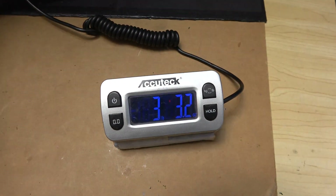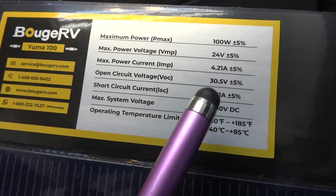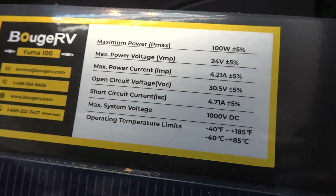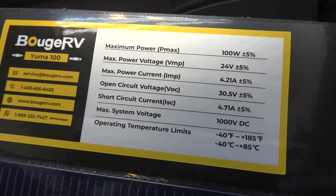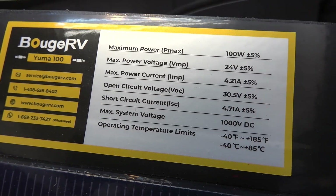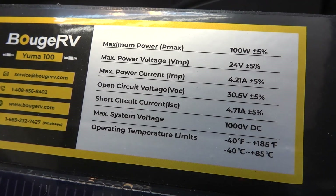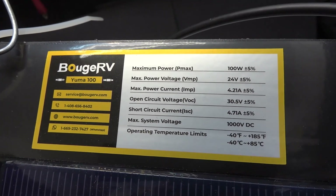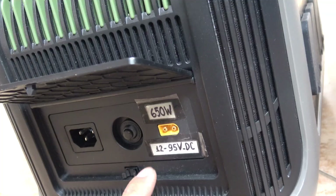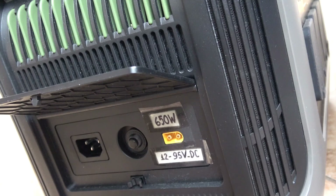This panel weighs a whopping 3.3 pounds. The voltage output is a little bit higher than a standard 12 volt solar panel, so if you have an older charge controller that cannot take higher voltage, this is something you have to consider. But if you want to use this to charge your power station, there shouldn't be any problem at all, because most if not all power stations have a wider range of input voltage.